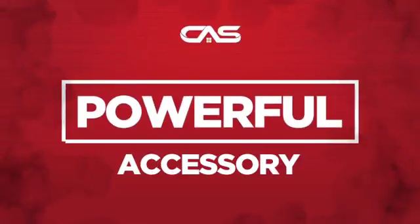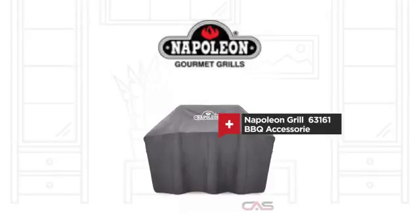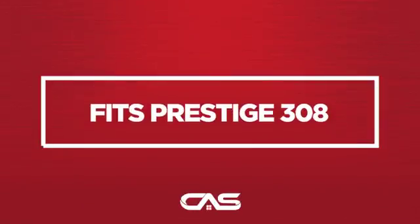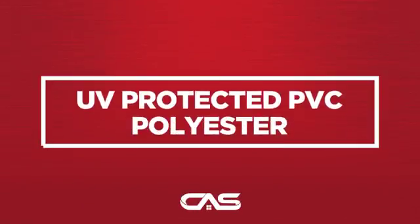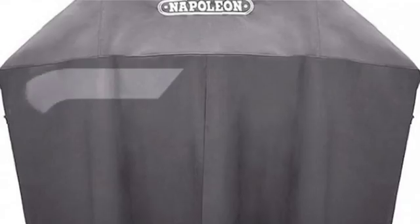Need a powerful accessory? Try this BBQ accessory model from Napoleon Grill. Backed with a full manufacturer warranty.